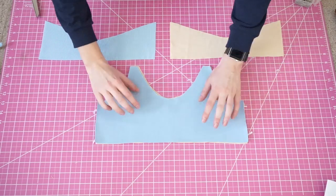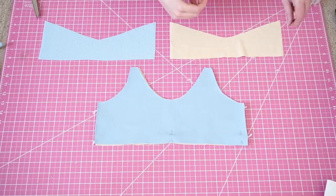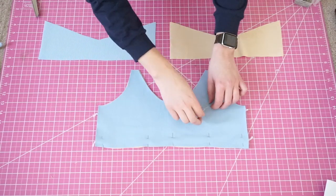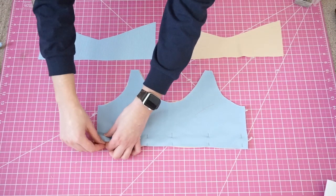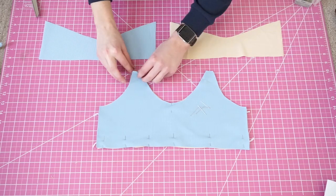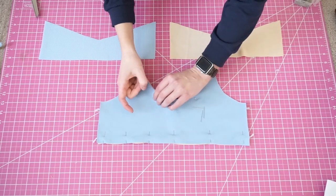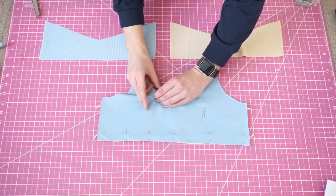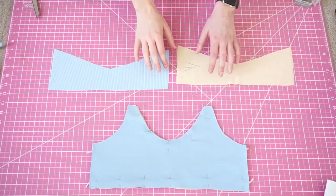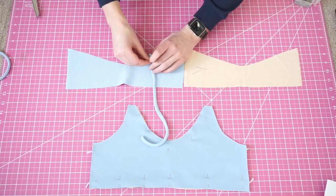Separate your pieces to match front with front and back with back, right sides together. Pin the neckline, shoulder lines, and the bottom line on both pieces. You're going to pin the same areas of the back — just the top and the bottom line. But first you're going to pin your straps down so we can knock out attaching those in one step.